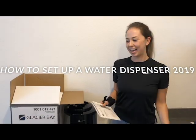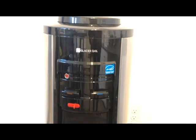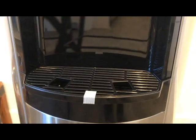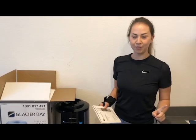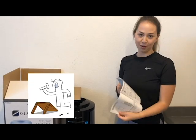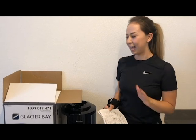What up YouTube, I just bought this Glacier Bay water dispenser and I'm making this video because I could not find one video to tell me how to set it up. If you look at your instructions they're kind of like Ikea — they're only photos — so you are gonna go on this journey with me and help me set this up.